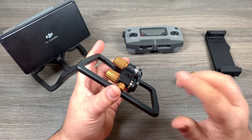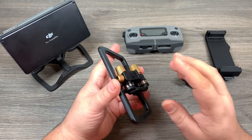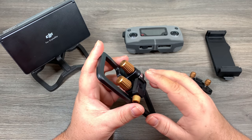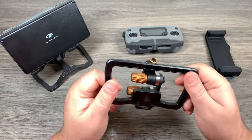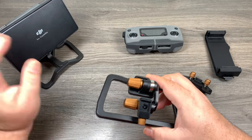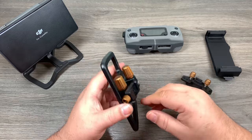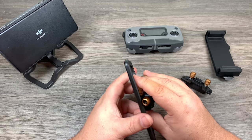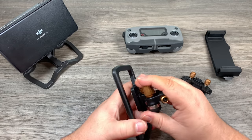When PolarPro first unveiled their Flight Deck, I was ecstatic — it was like the perfect mount I'd been waiting for. The reason being is that it folds up nicely but you can swap out your monitor so easily without any hassle. For example, I've got the 5.5 inch Crystal Sky here, but if I want to throw in an iPad mini or a full size iPad, with other mounts you have to take things apart or bring multiple mounts — it's a real pain. This thing is perfect because you can switch out on the fly very easily.